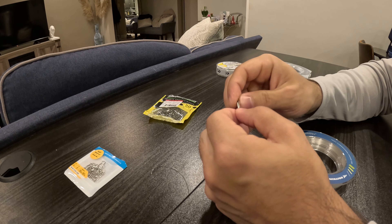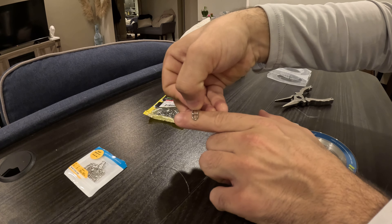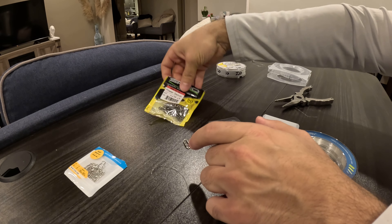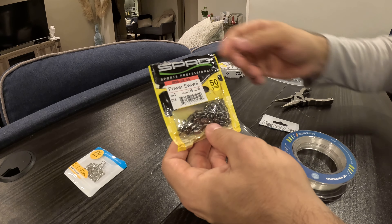Then there's the really popular Tactical Anglers clip, the 75 pound one. It has a portion up top for the knot, and then right here is where you snap your jig head — it's supposed to go back and forth in that section right there.